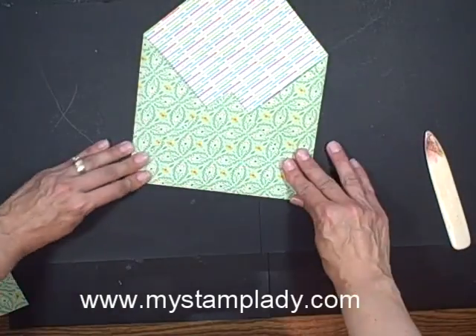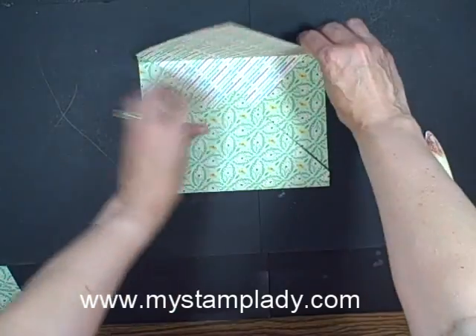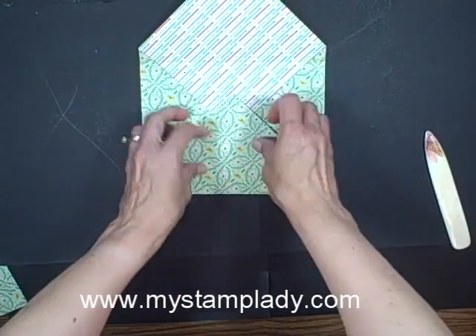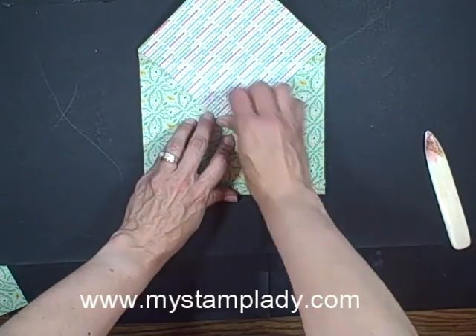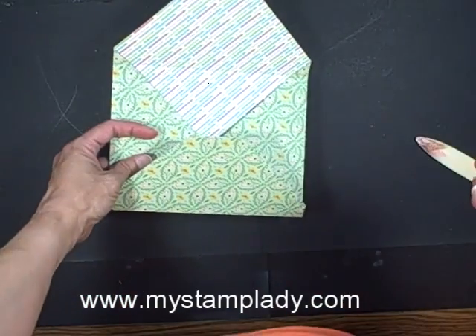So this is going to be my envelope, and you can leave this point here, because this is the point that will go down over across at the top here. You can leave this point here, but I just folded it down and then trimmed it off. I made sure it was even across there, just gave it a little fold, and then folded that off.